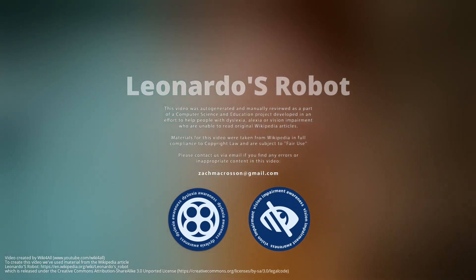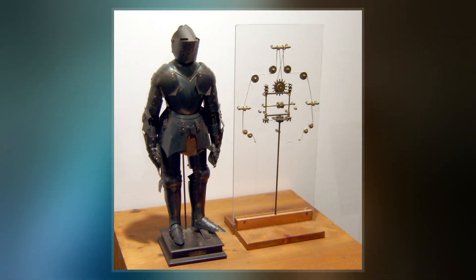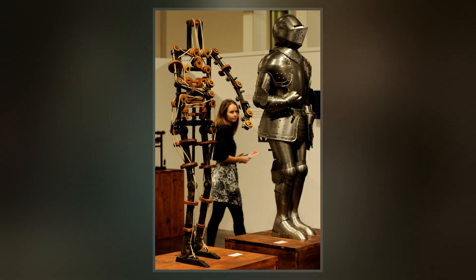Leonardo's robot, also known as Leonardo's mechanical knight, was a humanoid automaton designed and possibly constructed by Leonardo da Vinci around the year 1495. The design notes for the robot appear in sketchbooks that were rediscovered in the 1950s.